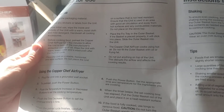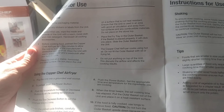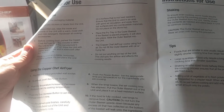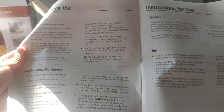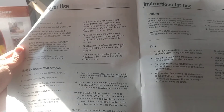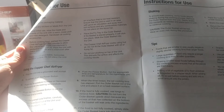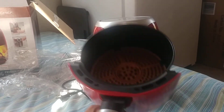Place the unit on a stable, horizontal, level surface that is heat resistant. Ensure good air circulation, keep it away from hot surfaces and combustible materials, and do not place it on the stovetop. Place the fry tray in the outer basket — when seated properly it will click into place. The air fryer cooks using hot air, so do not fill the basket with oil or frying fat, and do not place anything on top of the unit as it disrupts airflow.